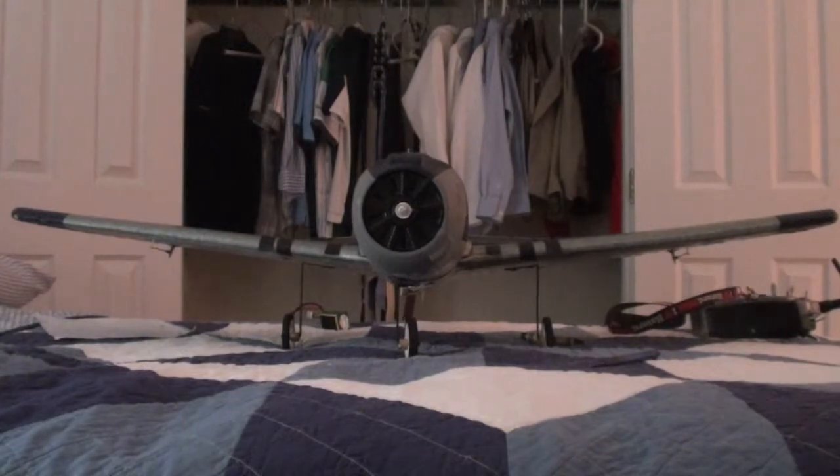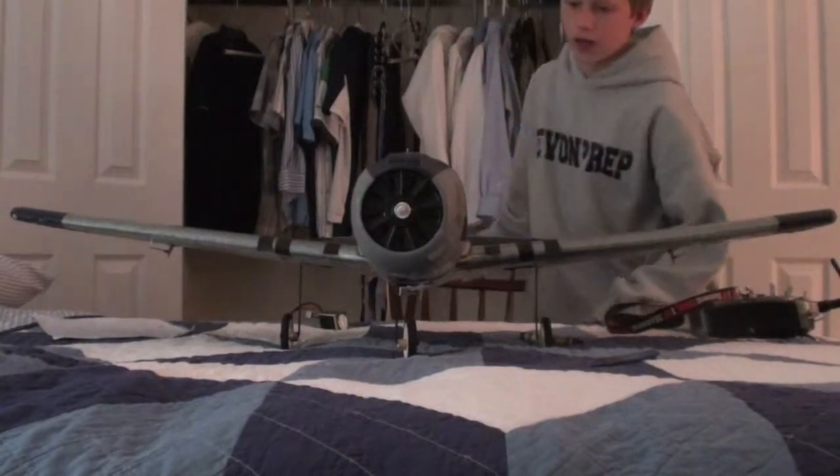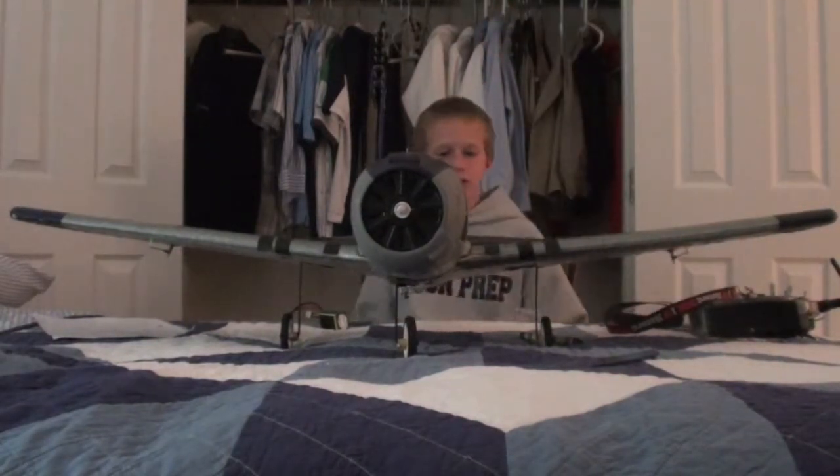Hey, it's Stefan from RC Plane Plier 100 and today I want to share with you a mod I did with my T28.